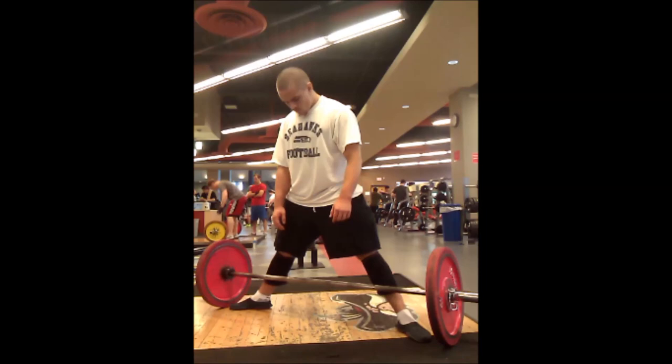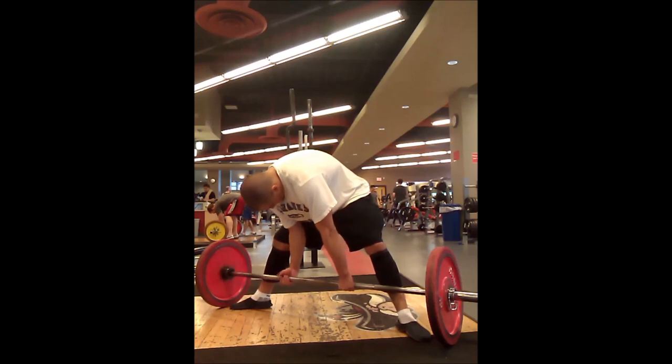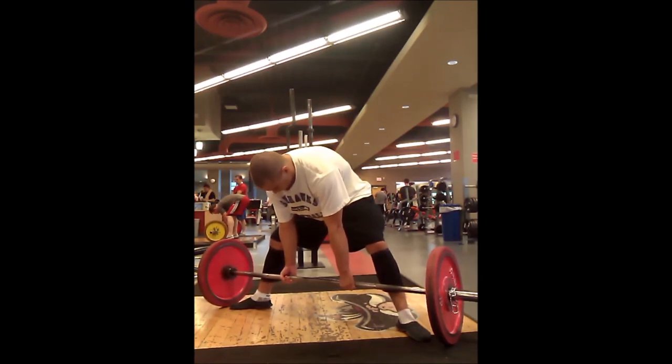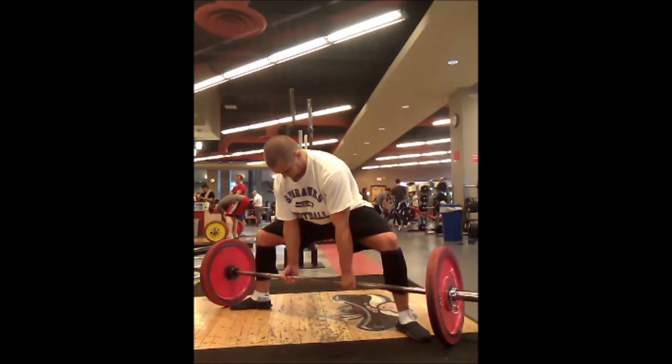Step number one is still take your stance. Ideally your toes will be all the way out to the plates, but you might not be able to do that and we'll discuss specifics later. Step two is exactly the same: take your grip, don't move the bar. Step three is also the same: drop your shins to the bar without moving the bar. Here's where we have our new step.